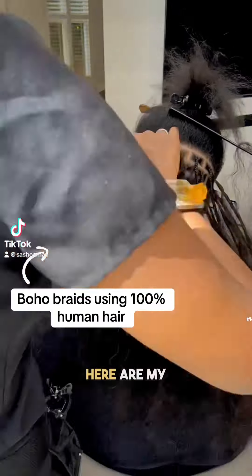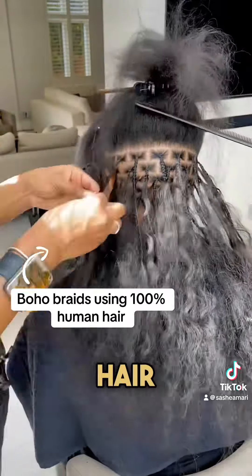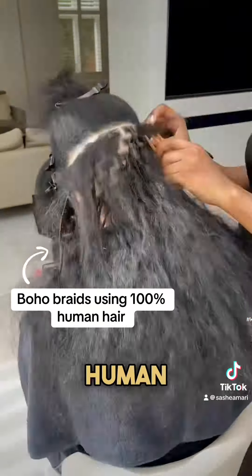So as requested by you guys, here are my pros and cons for using 100% human hair versus a human and synthetic mix for boho braids. Let's start with 100% human hair.